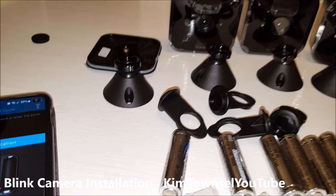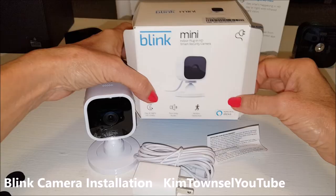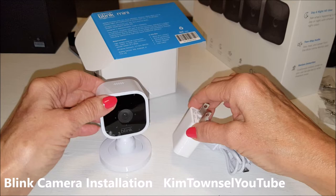While I'm setting up all these cameras I went ahead and unboxed the Blink Mini Indoor Camera — I got this one free for buying the five camera set. What comes in it is the camera, a cable, and a wall charger. You have to disarm the entire system in order to add anything, so I'm going to go ahead and add this one while I'm adding my five exterior cameras.